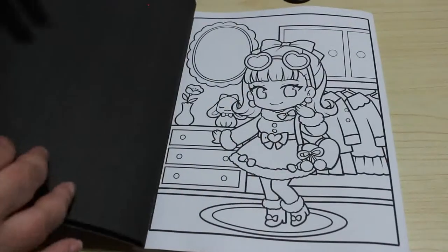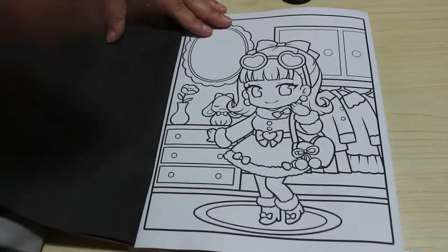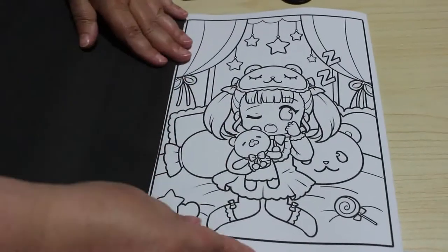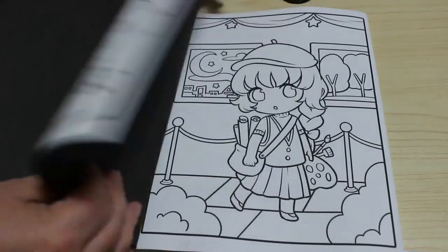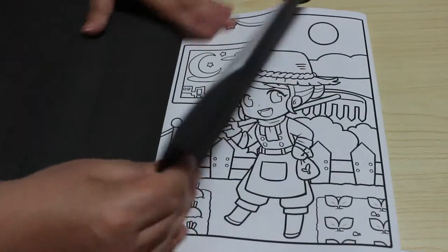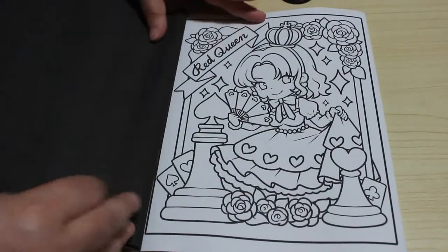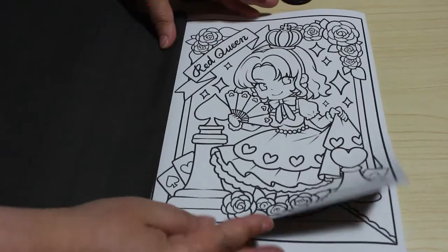These are really adorable and they do seem to be getting better with each book, to be fair. A little bit more detailed than the first book, and the second book was a bit more detailed again — they're getting more and more detailed. Sleepy Girl, that's cute. Artist. Farmer. These are really cute. Red Queen — that's almost like the Queen of Hearts, isn't it?